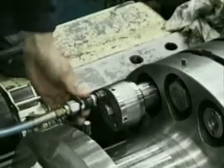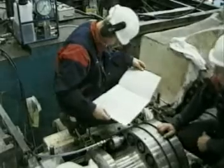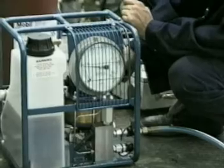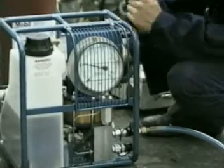Hoses are connected and the tensioner is pressurised to the expansion pressure given in the instructions. The shank is pulled through the sleeve, resulting in the sleeve being expanded to become truly fitted in the bore. The return valve is opened on the pump and the tensioner piston is retracted. The tooling is then removed.